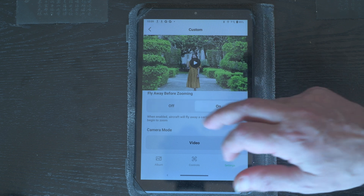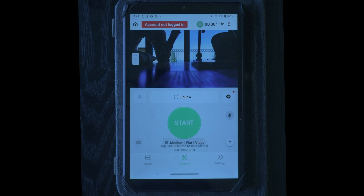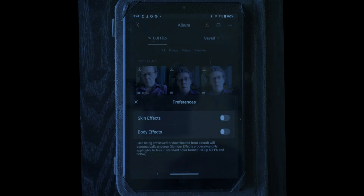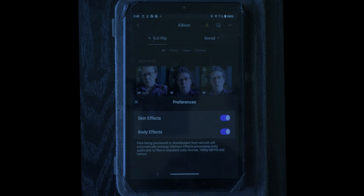The last option is 'Fly away before zooming', in which case the aircraft will move to a certain distance before activating the zoom. Another new functionality added to the Flip is the glamour effects, including skin effects and body effects — previously available only on the DJI Neo. These effects can be added when controlling the Flip with a smartphone or tablet; they are not available with a remote controller like the RC2. To activate them, after connecting the Flip go to the album page and tap on the three-dot menu on the top right. A preferences window will appear with two buttons to activate skin effects and body effects. When turned on, files previewed or downloaded will undergo glamour effect processing.